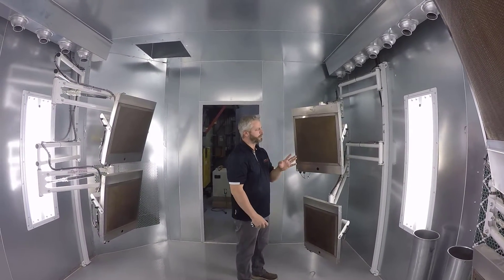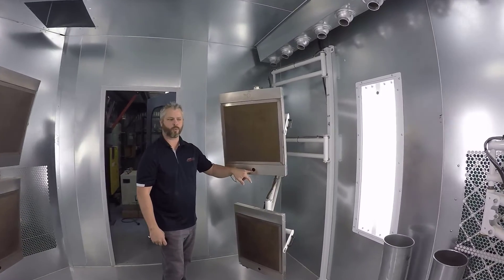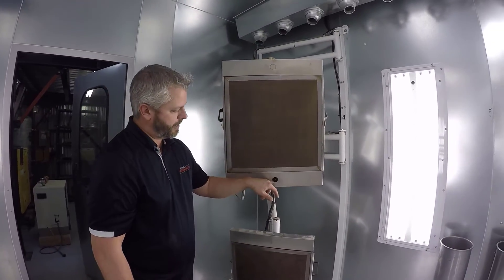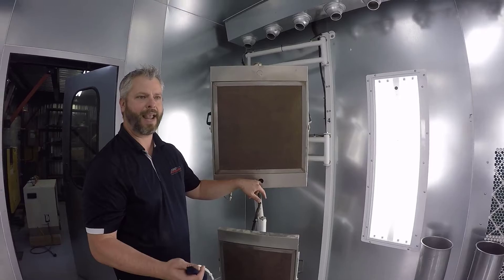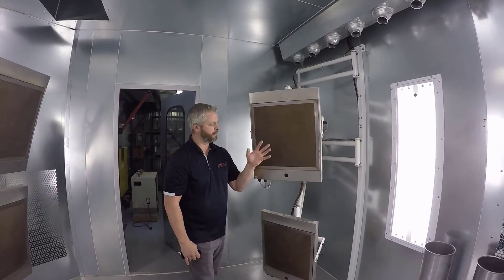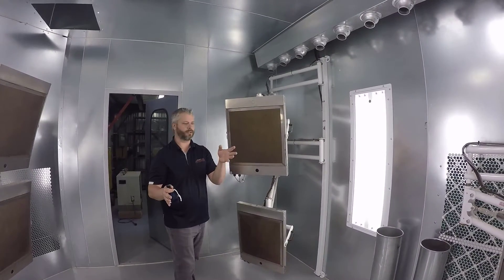If you want to be really precise, the Sunspot also has a thermal camera, which will monitor the surface temperature of your components within the booth. The components in the booth are really the only thing that's going to heat up, because the organic content within the paint is what reacts to the Sunspot beam.